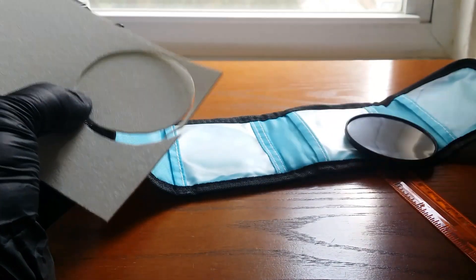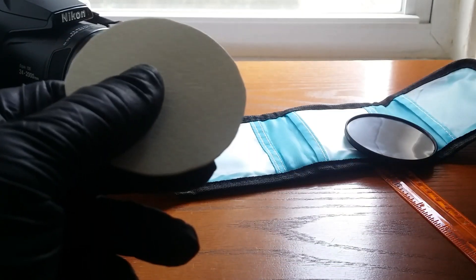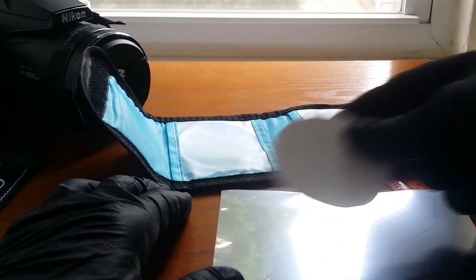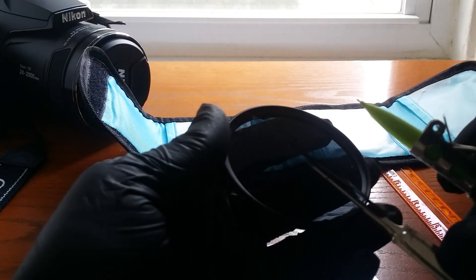I made sure the template fit in the lens, then placed it on the solar film, traced around it with a Sharpie, and cut it out with scissors. You end up with a circular piece of solar film. Make sure you put the shiny side out towards the Sun — the dark side goes towards the lens of the camera.